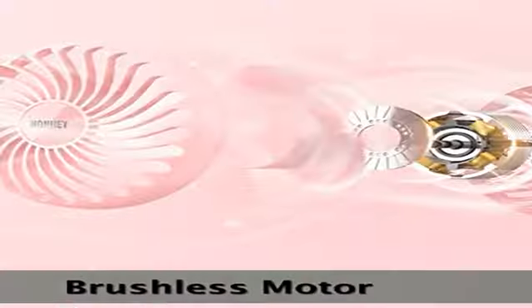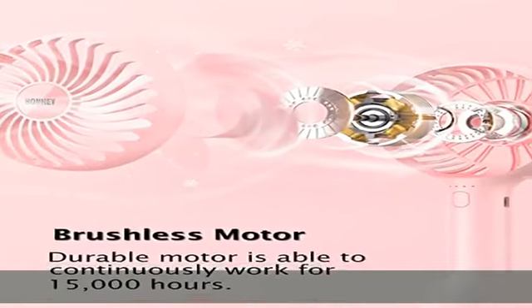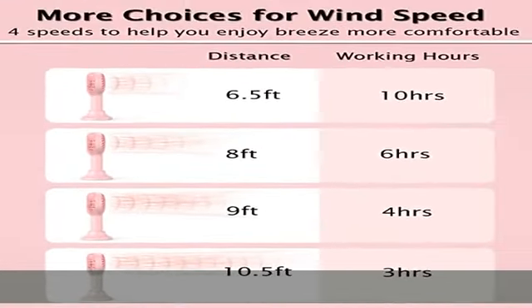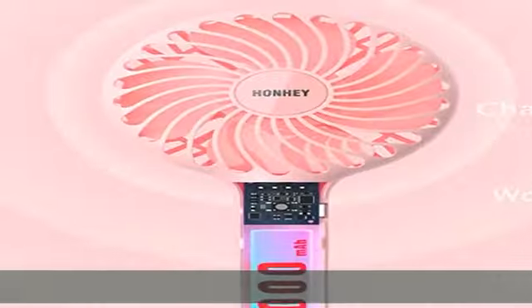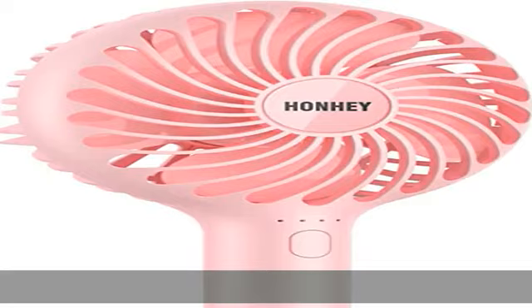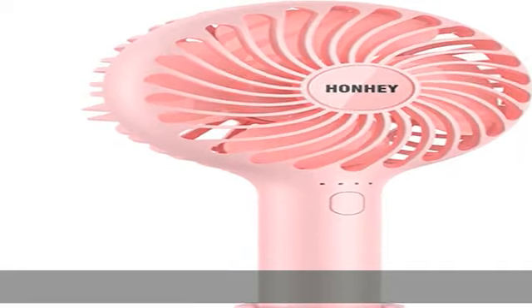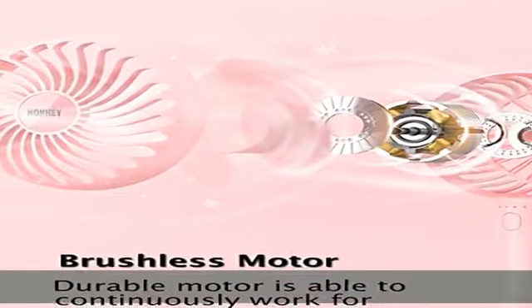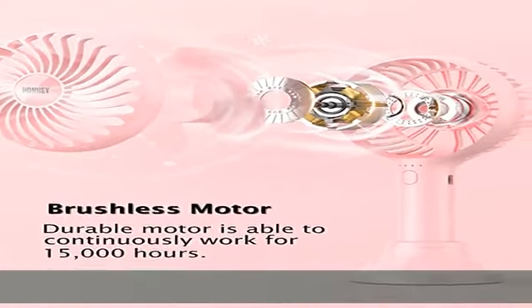With 4 adjustable wind speeds, you can control wind volume from nature, slow, medium, and fast according to different needs. You can enjoy a quiet breeze from slow and natural speed, while medium and fastest speeds provide stronger wind — making it the best helper for hot flashes.